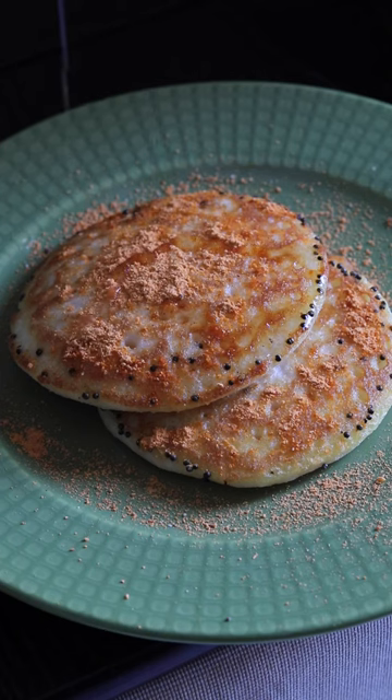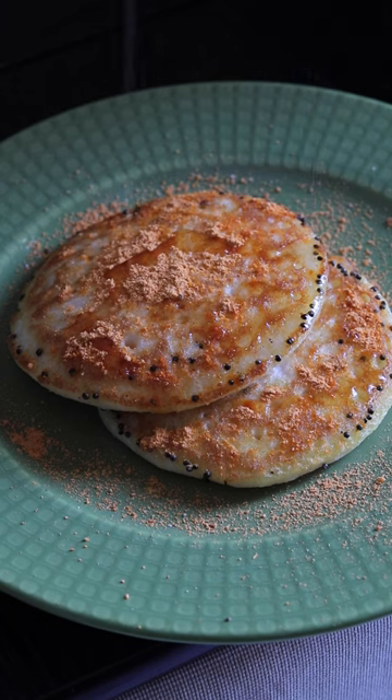I hope you like the recipe and the instructions on how to make dodak. If you do, let me know in the comment section below, give a thumbs up, and subscribe if you haven't.